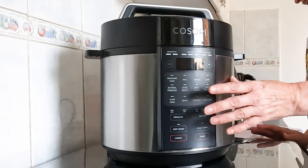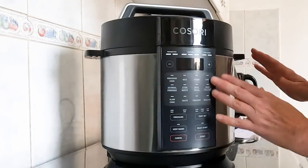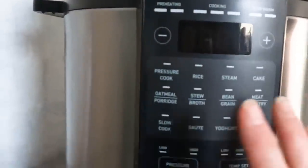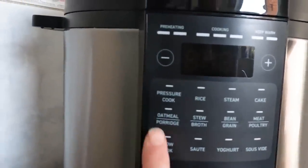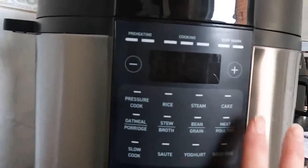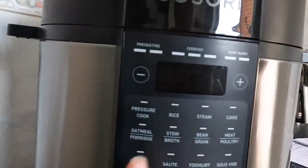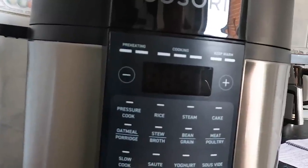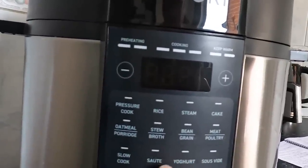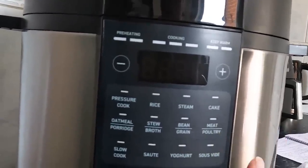On the outside you've got one-click cooking functions: oatmeal, stew, bean, grain, meat or poultry, rice, steam, cake, slow cook, saute - which is one of my favourite functions on multi-cookers - yogurt, and sous vide, though I could be completely wrong on that pronunciation.